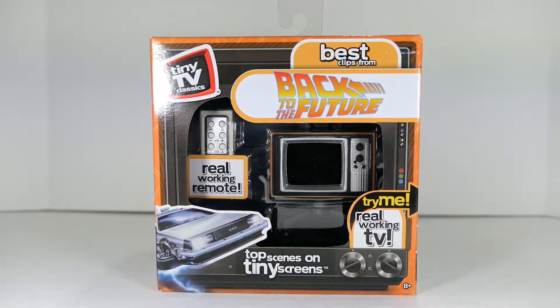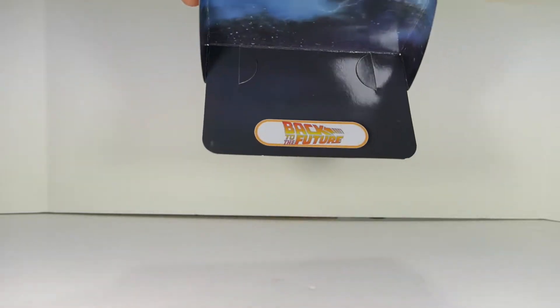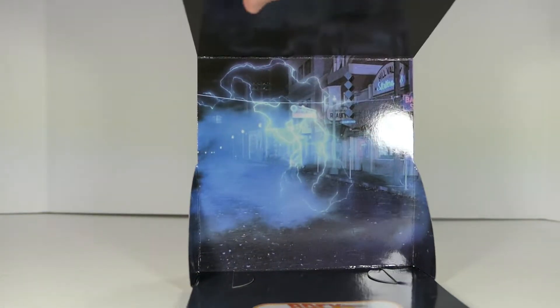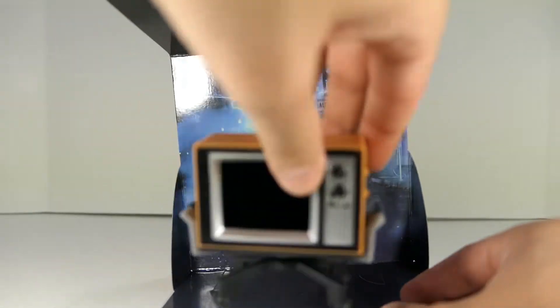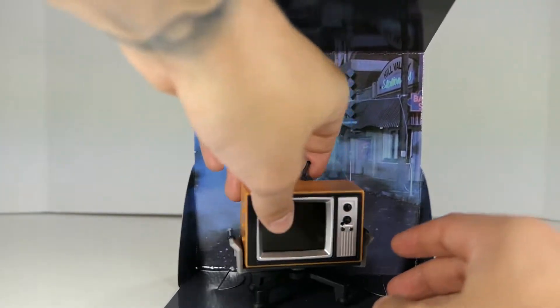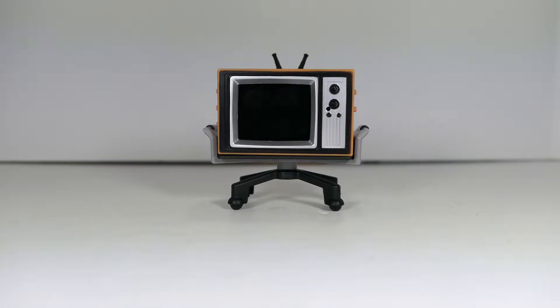I just wanted to show off the cardboard insert that comes with this because it's actually pretty cool. You can see right on the base it says 'Back to the Future,' and — it's kind of hard to see with the reflections — but this is the scene right where the DeLorean hits the lightning and goes back in time. This is really cool to display with the TV, or even if you wanted to display some of your figures with it. I really do like this little insert.